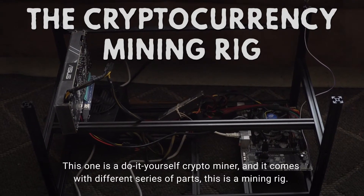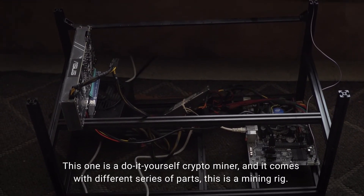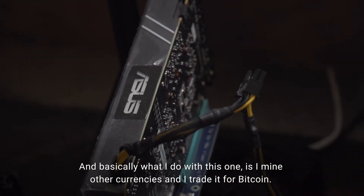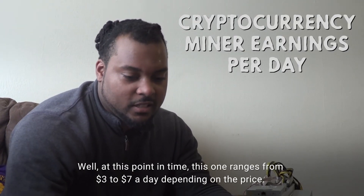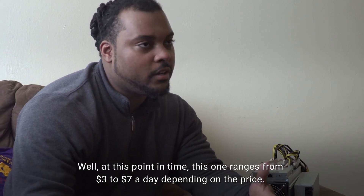This one is a do-it-yourself crypto miner and it comes with a different series of parts. This is a mining rig, and basically what I do with this one is mine other currencies and trade it for Bitcoin. At this point in time, this one ranges from three to seven dollars a day, depending on the price.